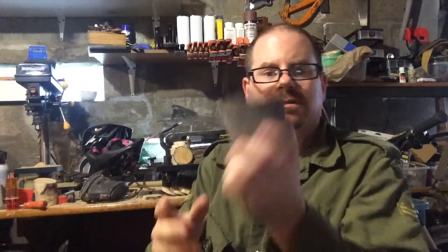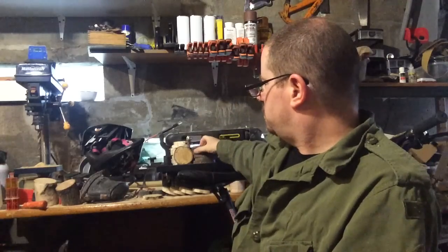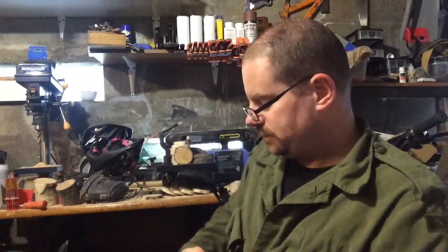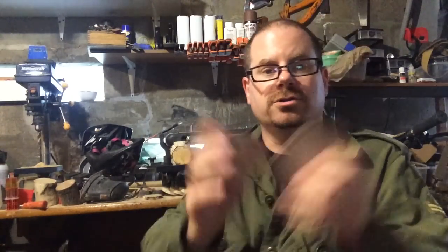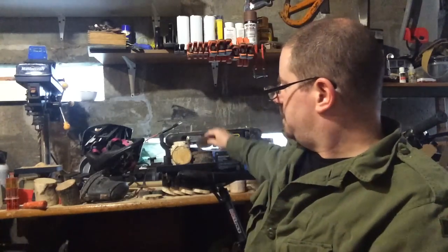About a month ago I borrowed a table saw. Mine no longer works — it's probably just a short in the switch or something, but I don't have time to deal with it right now. So I borrowed a table saw for another project, and while I had it I took advantage and cut some logs that were too small for carving spoons to make some coasters for my Etsy store. They're a little burnt from the blade, but now that I've got a belt sander I'm going to sand those off.